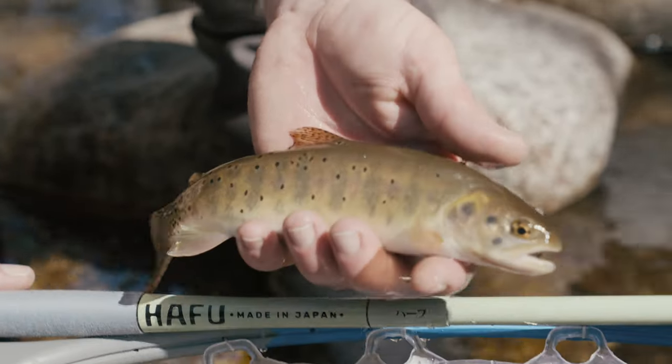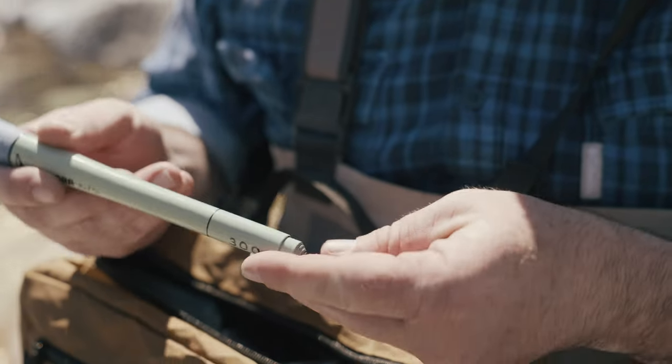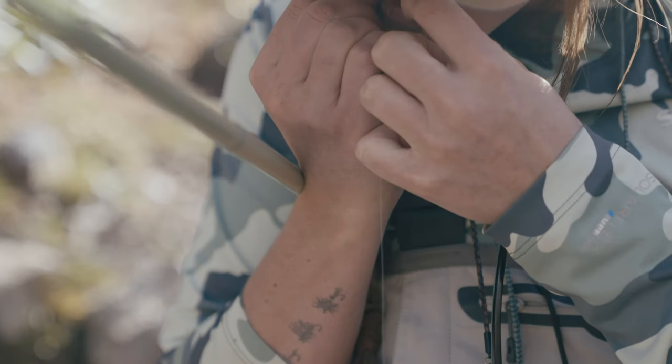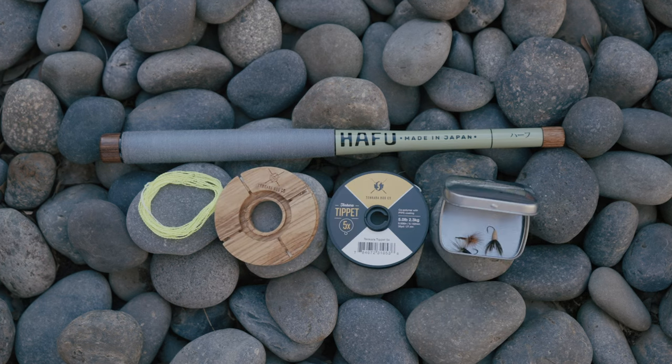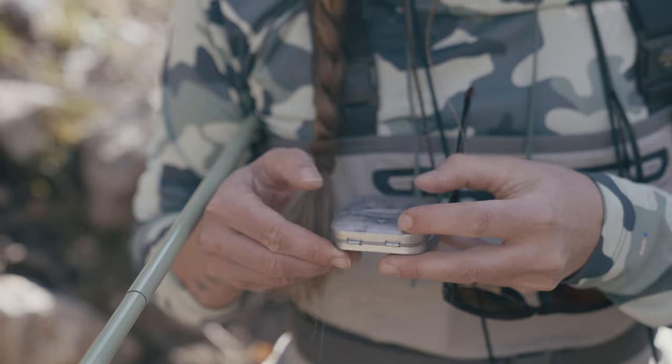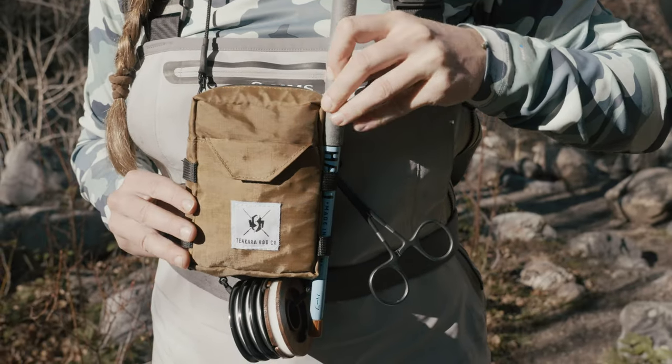When backing the project you have the option of getting the rod only or the rod kit. Our favorite option is the kit because it comes with everything you need to fish: rod, line, line holder, tippet, and flies. Because at its core, minimalism is what Tenkara is all about.